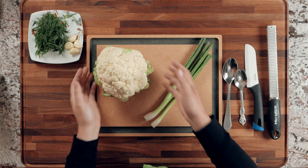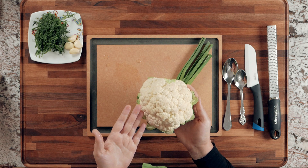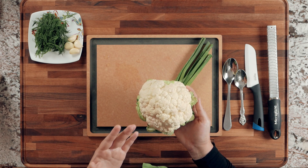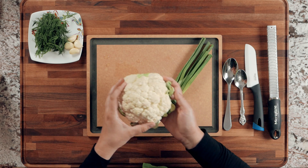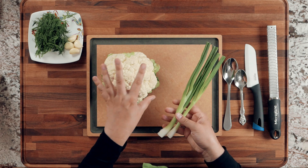Let me show you the ingredients. Of course you're going to need cauliflower — you can use any kind. Just a fresh one, we're not going to cook it. You can use orange, purple, or white cauliflower. I actually wanted to use a different color one but didn't find any at the store.